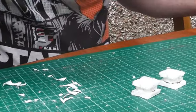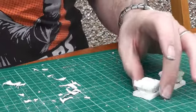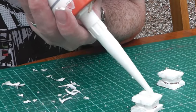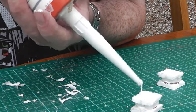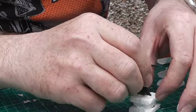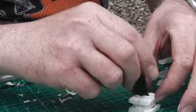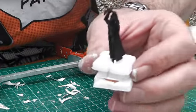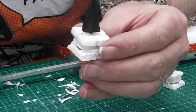We're going to stick our figure in - same thing. Put the cork in, whack it in the middle. Get your figure and just push it in. I'll just clean that up a little bit, and there you go. We'll let that dry.